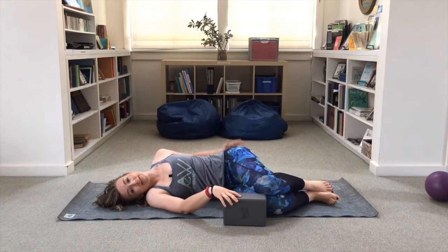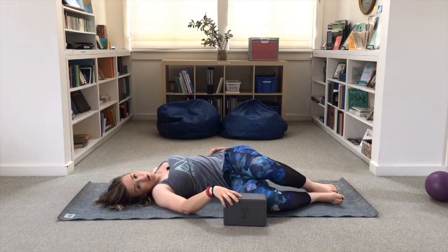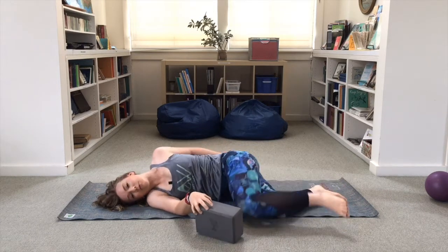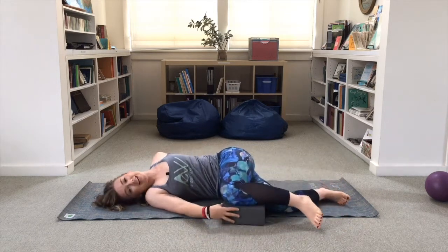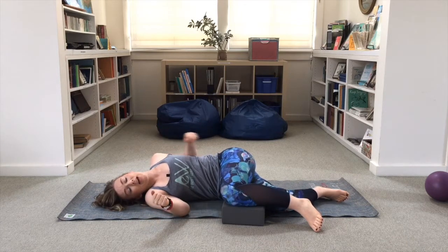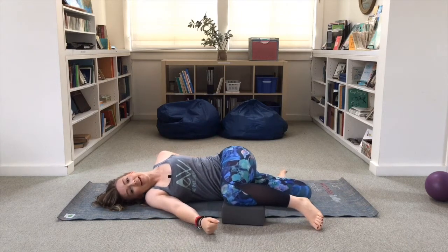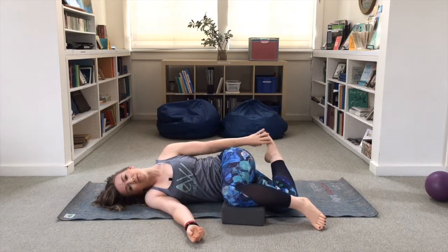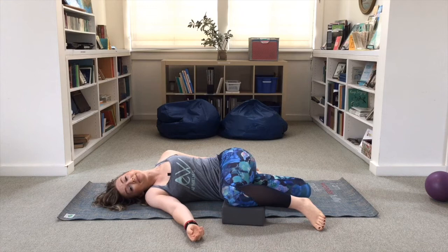Throughout this stretch we want to keep the hips stacked on top of one another, so I don't want the hips to slide forward or overly rotate — you really want to stay in pure rotation. This bottom foot is going to slide back, and if possible my left hand grabs a hold of it.